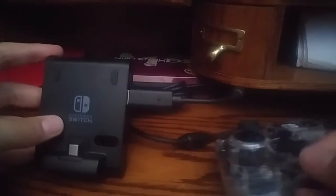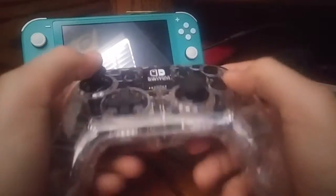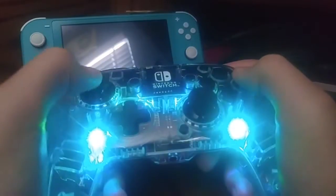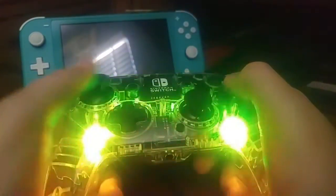That immediately plugs in. Then you can grab your Switch and get your controller and everything set up. As you see, my controller is now lighting up — which is... that's kind of a lot.